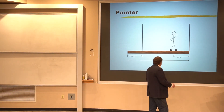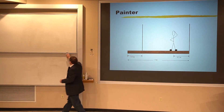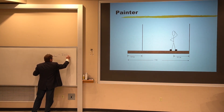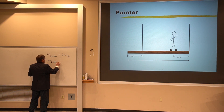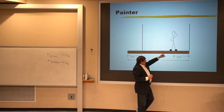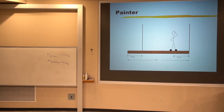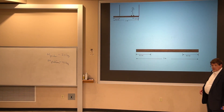What you have here is a painter with a mass of 70 kilograms standing on a platform that has a mass of 40 kilograms. We have these two cables attached as in the picture, and we want to know the tension in those two cables. These tension forces are acting on the platform, so I need to draw an extended free body diagram of the platform.